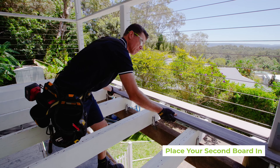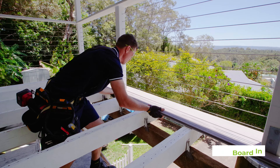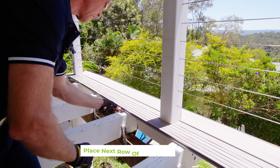Place your second board in and make sure it is pushed in hard. Screw the decking clips halfway down for the length of the board, and then place your next row of decking clips in.